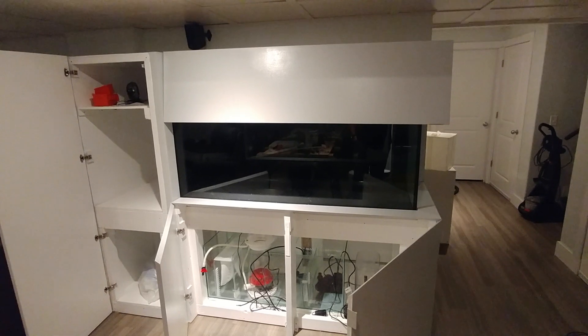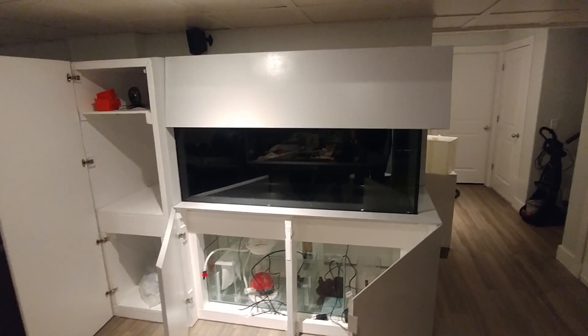I will update with the plumbing and the electrical soon. All right, later.